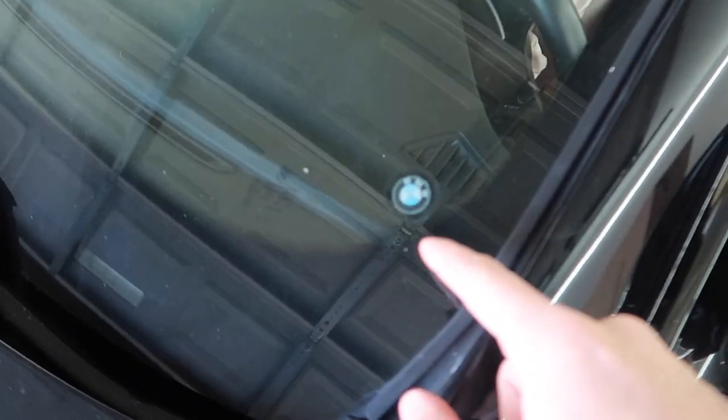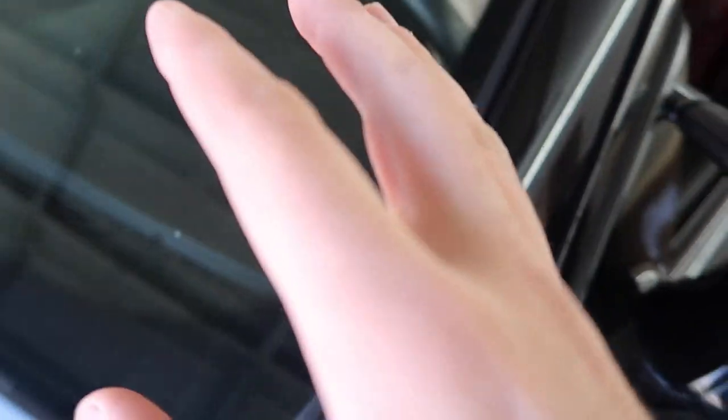Something I also noticed is that it actually has the preferred client sticker right here, which means the original owner took this car for service since day one. So this is a very, very well taken care of E92 M3 with only 40,000 miles. I was super stoked when I found that out — it is worth forking out that extra money to make it absolutely perfect. So that's what we're doing.